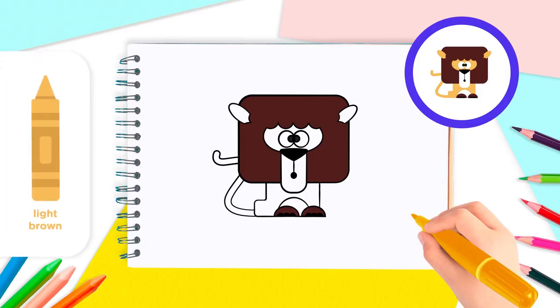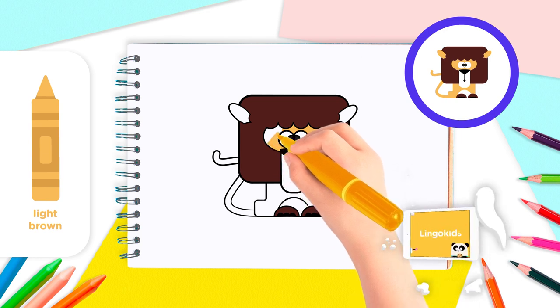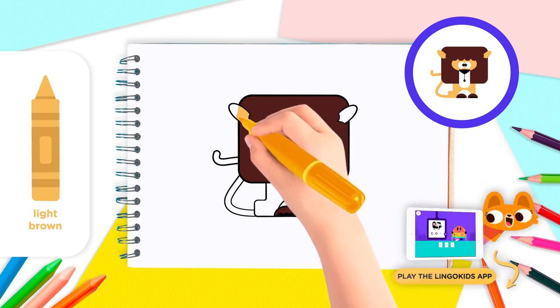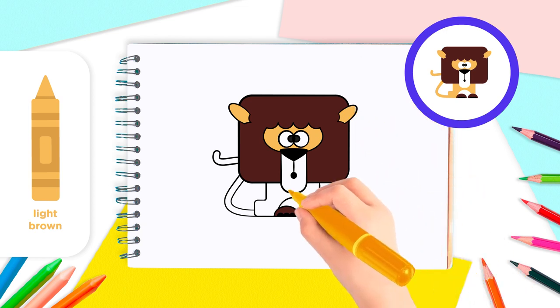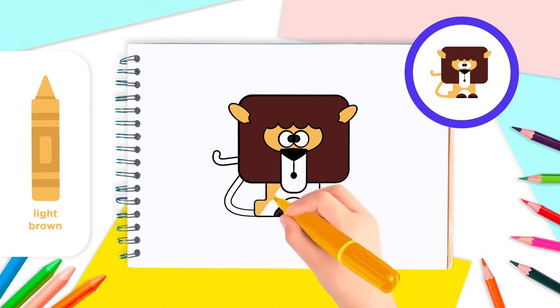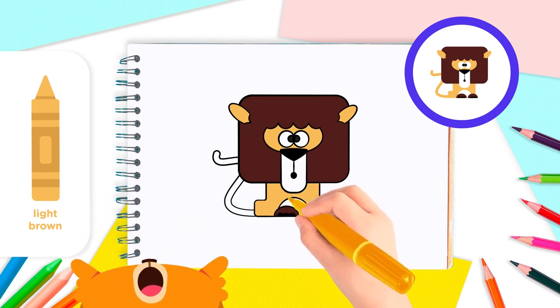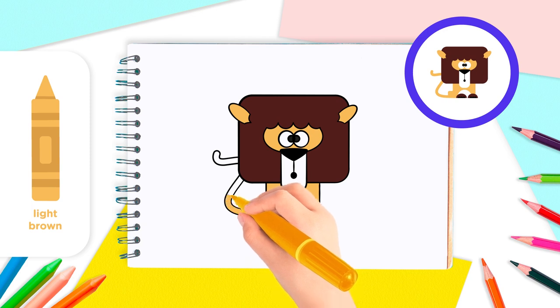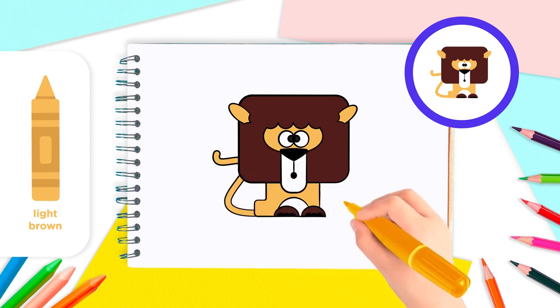With the light brown crayon, color the face, the body, and the tail. Make sure to leave the eyes, the rest of the snout, and the tummy white.